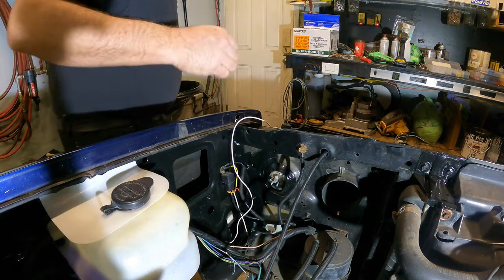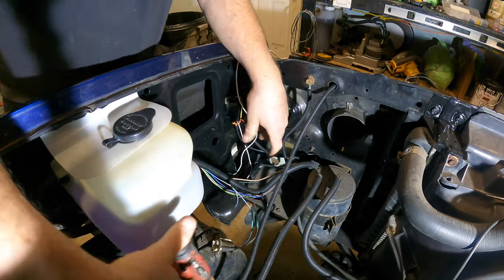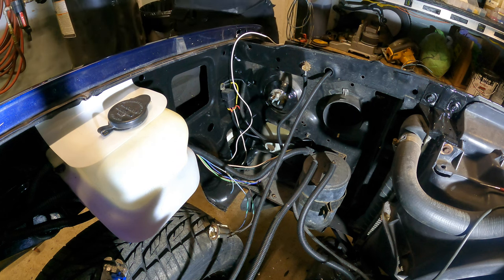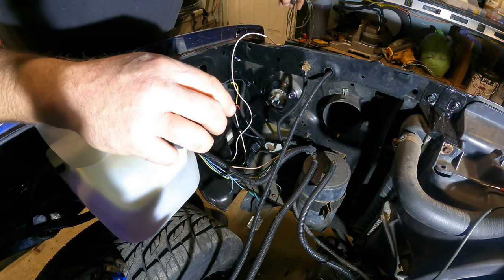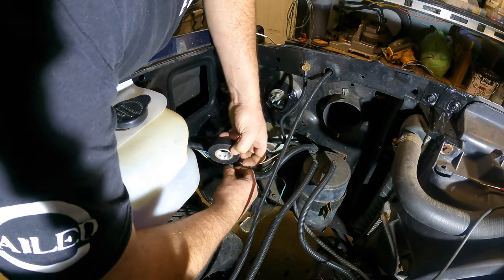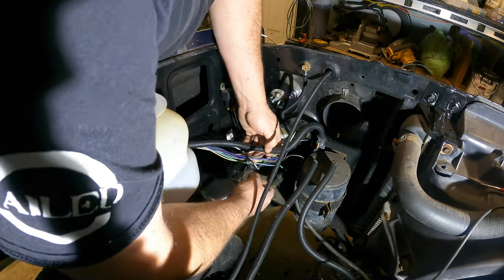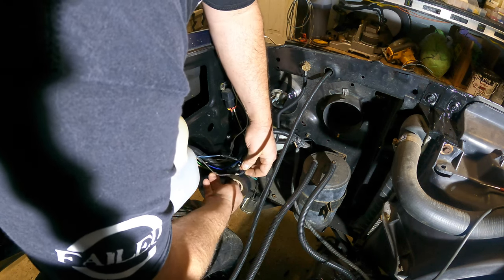Slide the shrink wrap over and now we'll get out the trusty old torch-roo, brought to you by Snap-on, and we'll heat shrink it together. We'll get some tape and tape up the original splices. These original splices had actual black duct tape on them by the looks of it - I couldn't believe it. They sure look factory though. Leave a comment down below if you think that's a factory joint or not, I'm thinking it is.